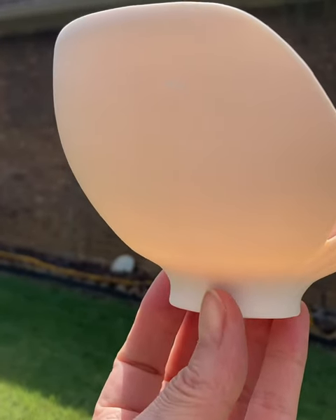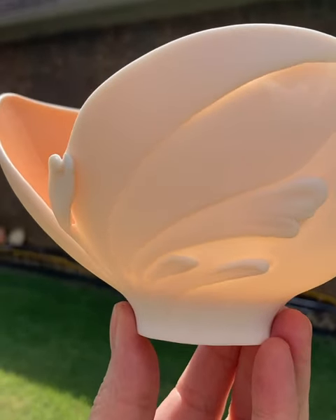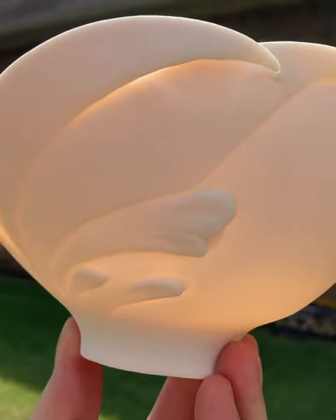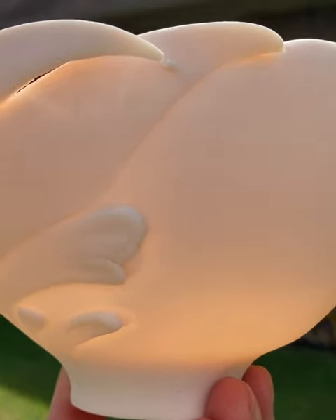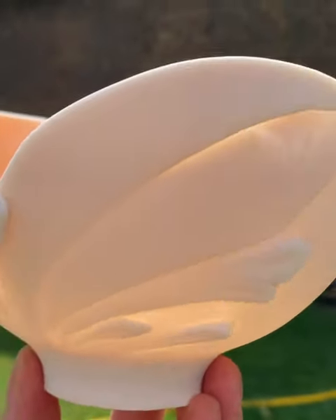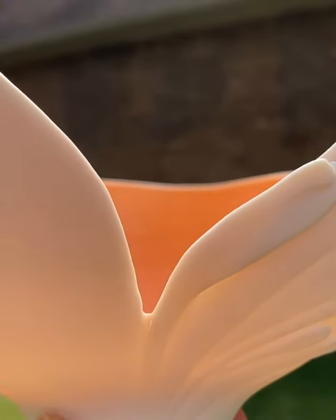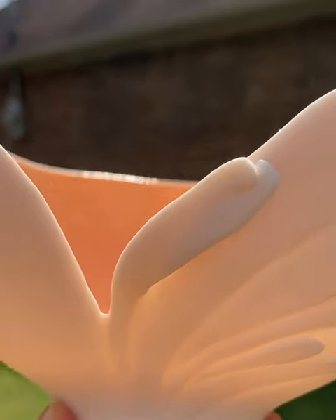Sometimes the excitement of looking at and capturing the translucency on a porcelain bowl is just too much to wait. I just pulled this one out of the kiln — it's still unfinished and it needs to be sanded.